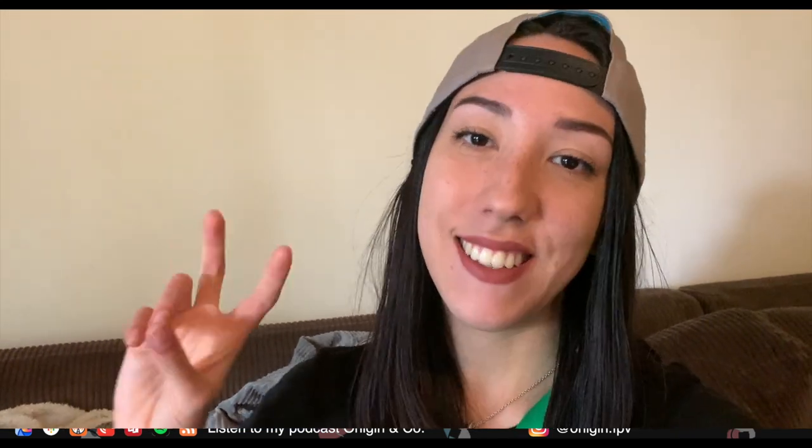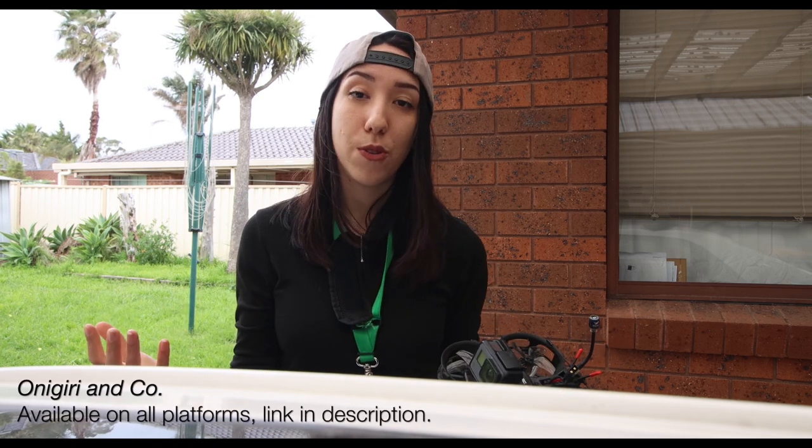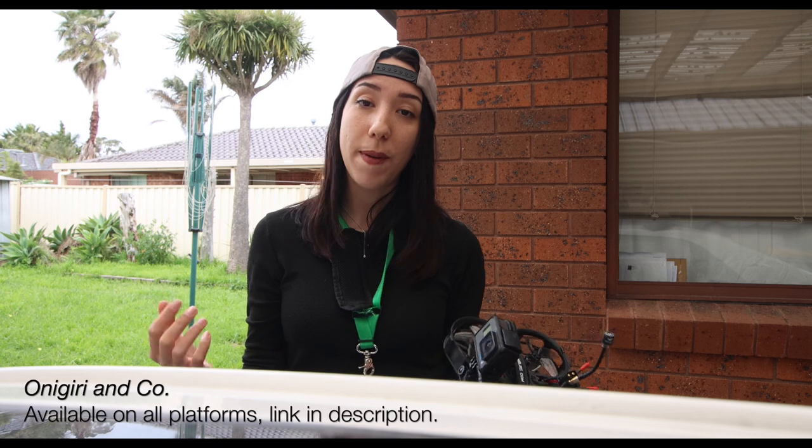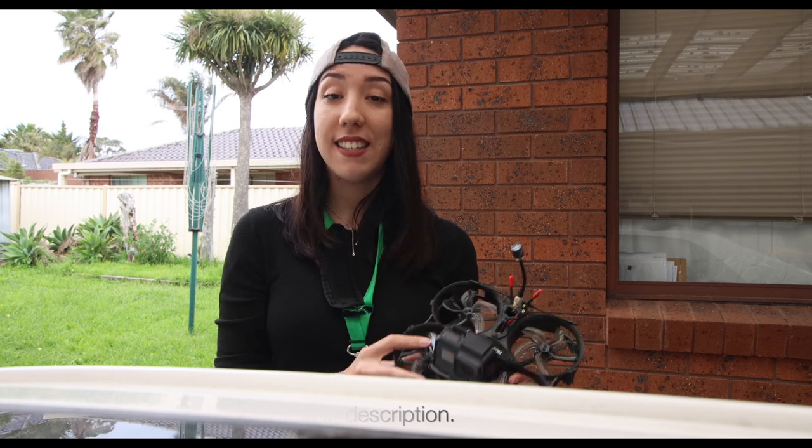Stay tuned if you're interested in seeing the stabilized footage from this CineWhoop — it'll probably be coming in the next few weeks. Thanks for watching today! If you liked this episode, feel free to subscribe and give me a like. If you want to hear more about FPV, I have a podcast called Onigiri & Co., with my regular co-host Mayan Hai — you probably know her, she's into racing. Feel free to give it a go. Thanks for watching everybody, I hope you're having some good flying, and I'll see you in the next one. Goodbye!